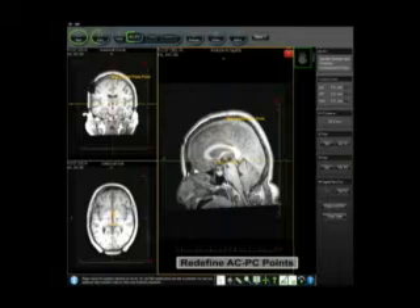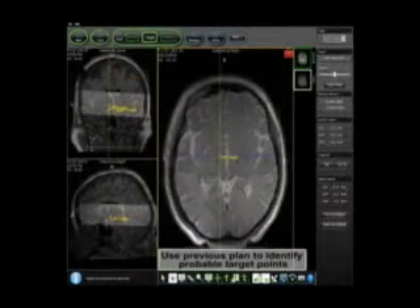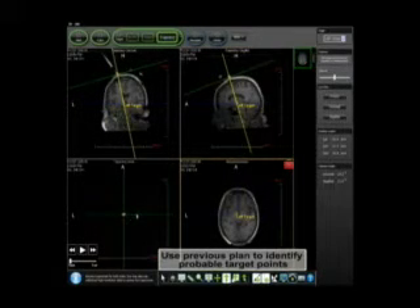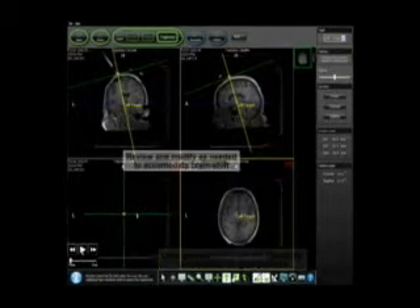With the smart frame attached, high-resolution images are then reacquired and presented to the physician to reconfirm the location of the neurological target and the optimal trajectory, and to take into account any potential brain shift that may have occurred.